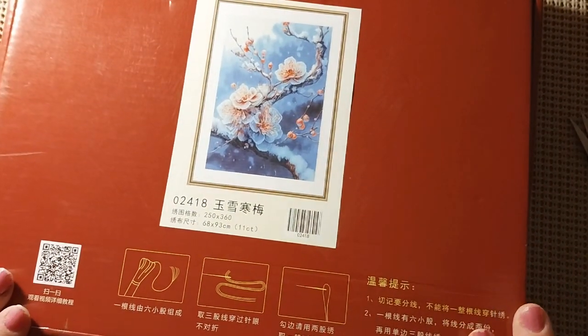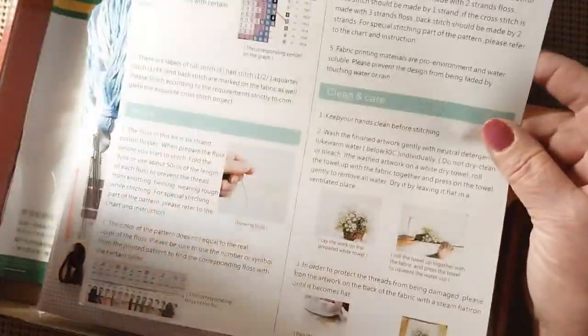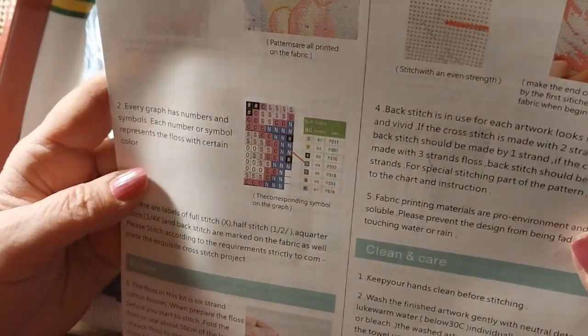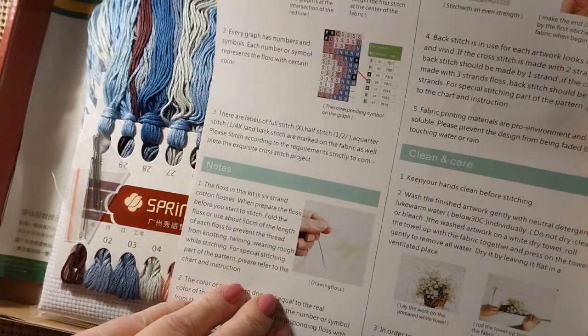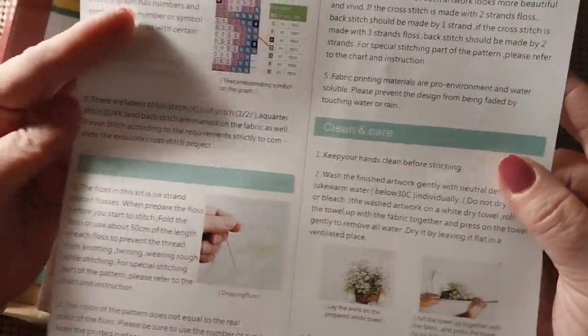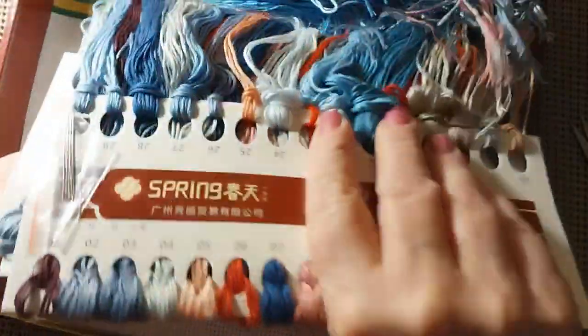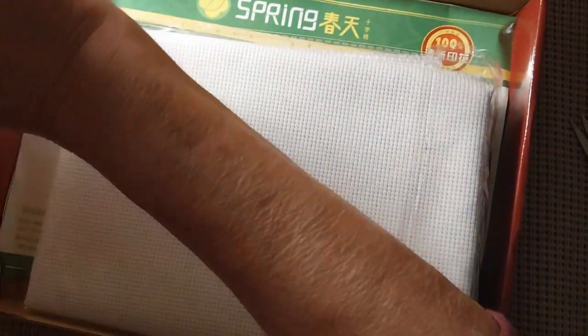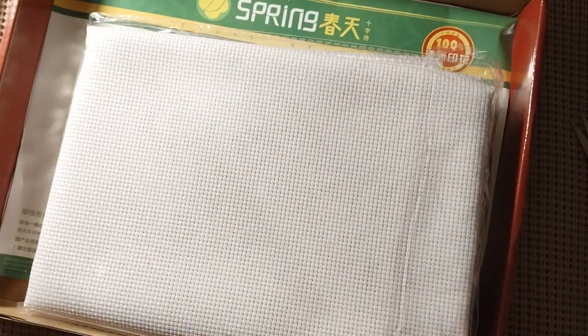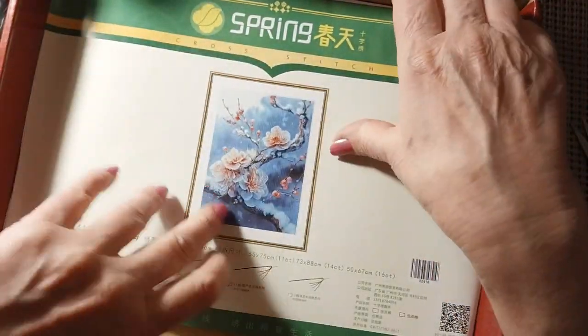Let's open the box. In the box you have a full page of instructions, just like on the back of Joy Sunday, basically the same thing — it is just saying the same thing. Very nice, very easy to see. We'll just set that aside. And your threads — there are a few threads here, just a few. We have our lovely canvas, all the extra threads. And your instruction booklet.